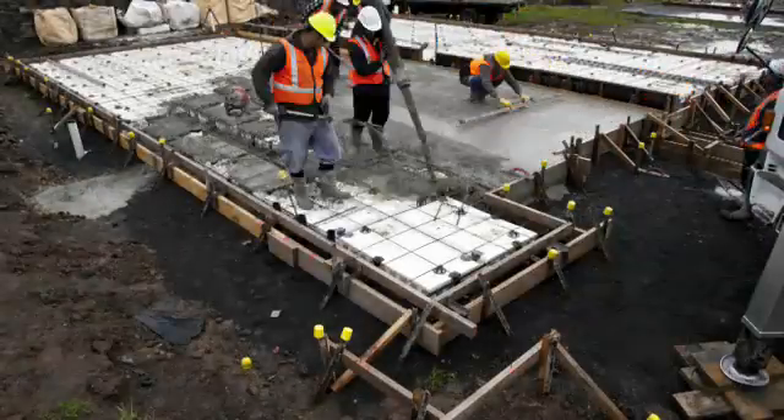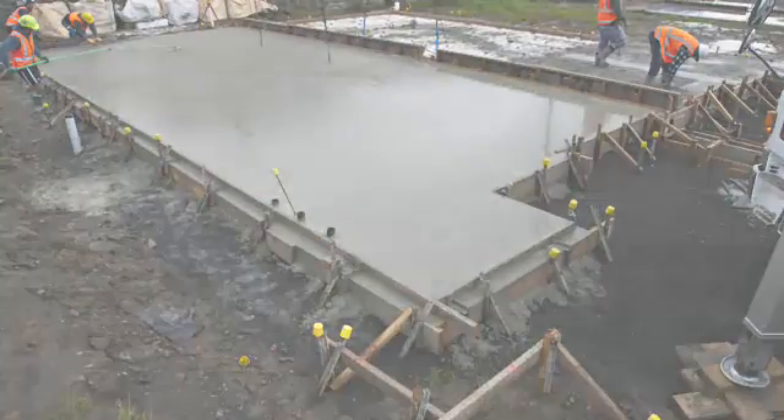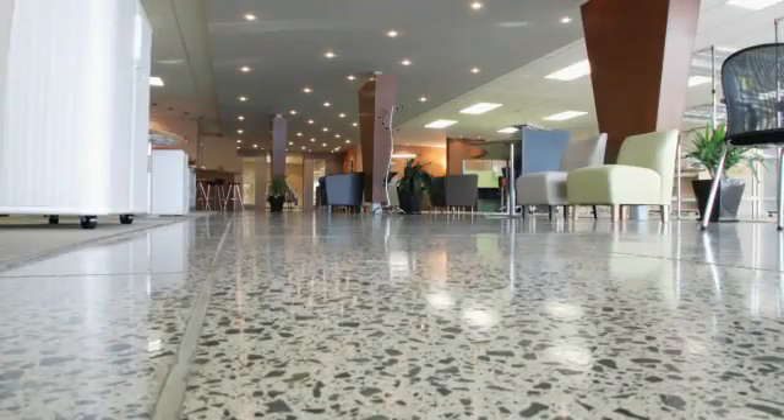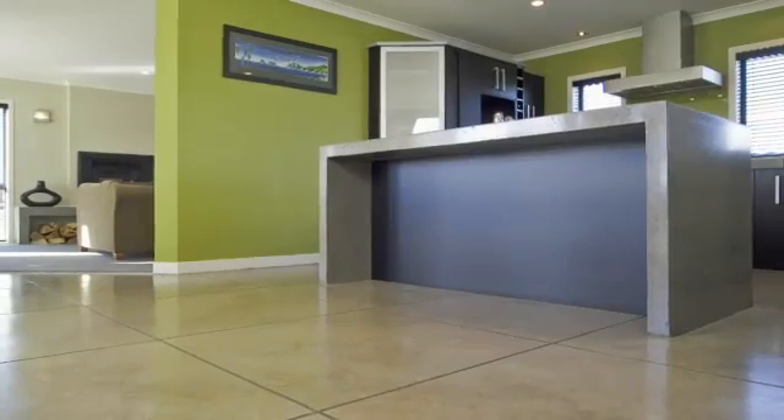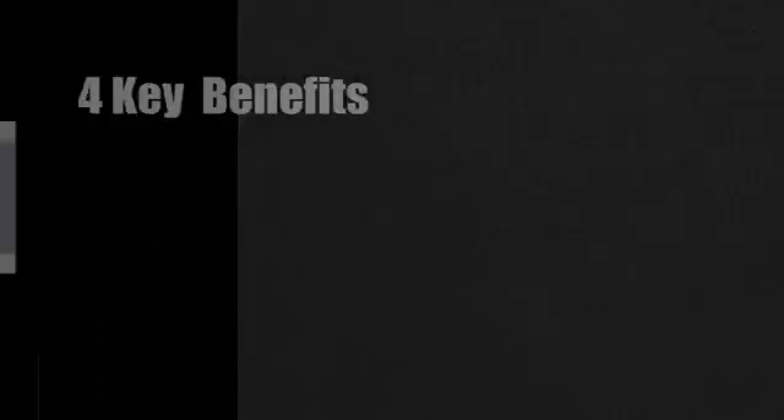The last stage is to pump the concrete over the pods, finish the surface and leave to cure. Rib Raft floors can be polished and coloured, giving a structurally sound floor that also makes a stunning design statement.